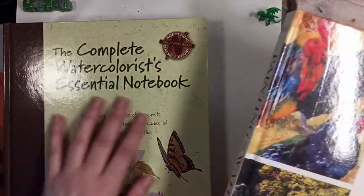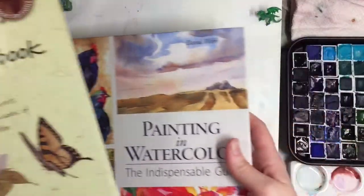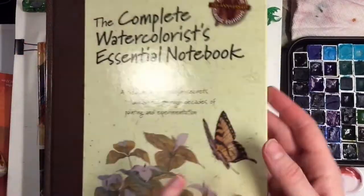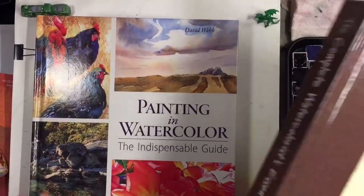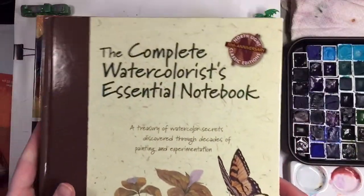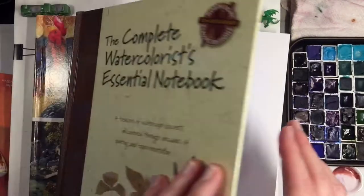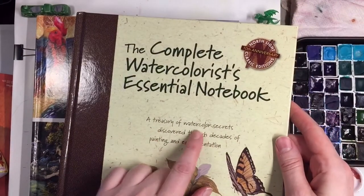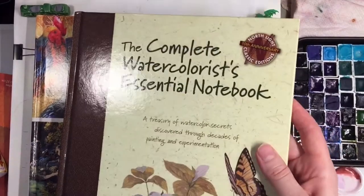I'm so glad I looked in this book because it kind of looks monochromatic and not eye-catching like the other one. I first looked at the bright one, but this one is by Gordon McKenzie. The title is 'The Complete Watercolorist's Essential Notebook: A Treasury of Watercolor Secrets Discovered Through Decades of Painting and Experimentation.'